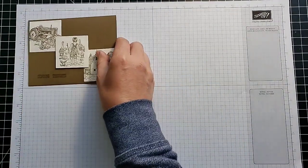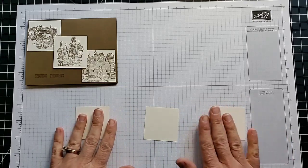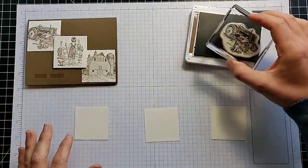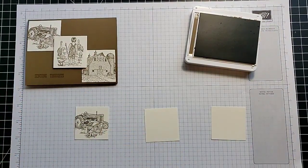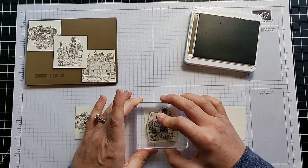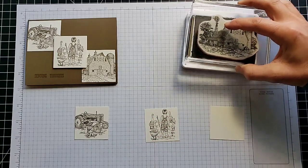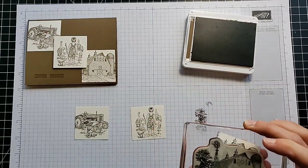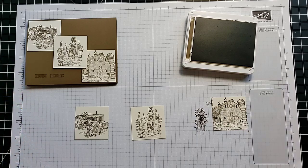We'll do our stamping first. For this card I have three squares, and I thought it would look really cute to do one of each image from the stamp set on a little square, then put all three together. Here's the tractor — ink it up and stamp it. Here we have the little boy with the geese; I just love this one. And there's our barn. It reminds me of pictures I've seen of my dad growing up on the farm.